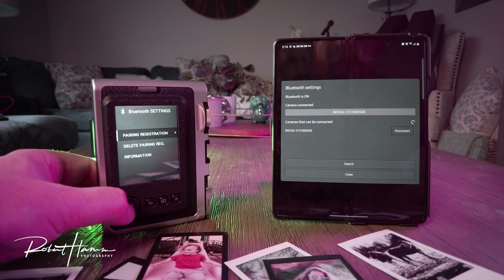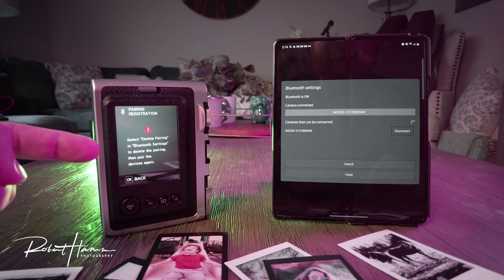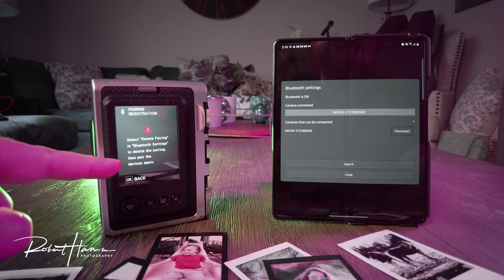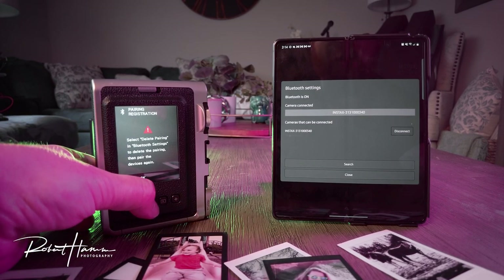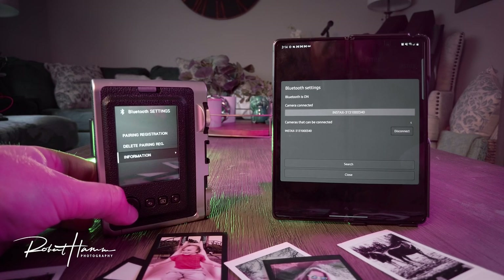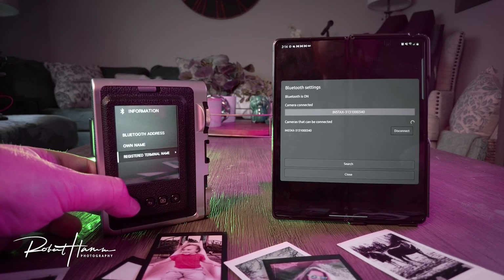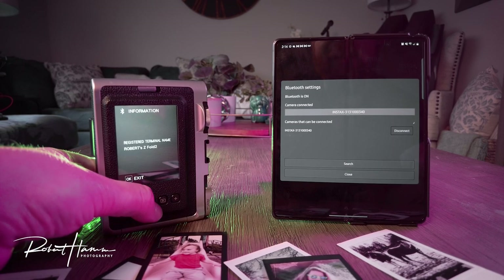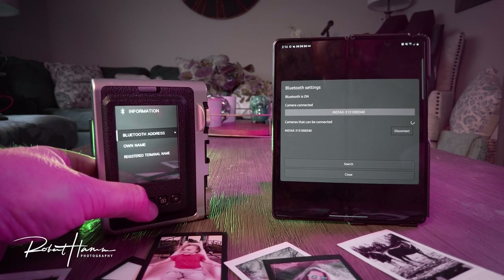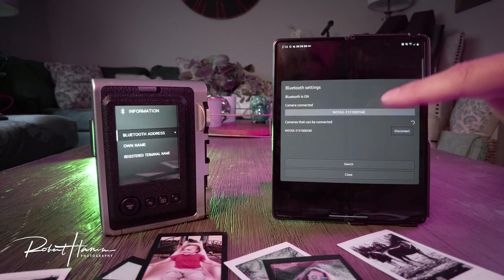Then you'll go to pairing registration and click OK. If you have not paired the camera, it will bring up a pairing screen. If you have already paired the camera, it will tell you to delete this pairing before starting a new one. The information you'll see includes your Bluetooth address, the name of the camera, and the registered terminal name. You can choose to change any of these. This information will also correspond on your cell phone, and you can find it in both places.